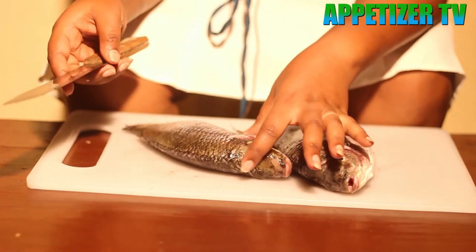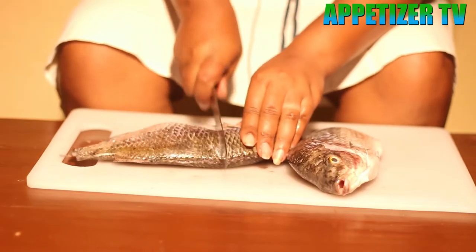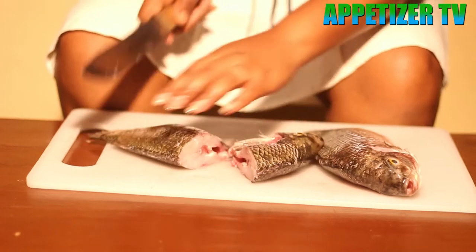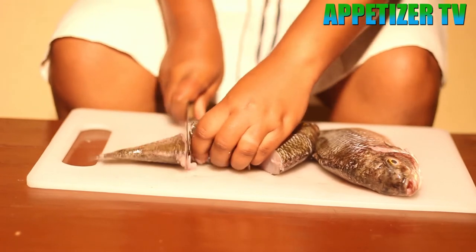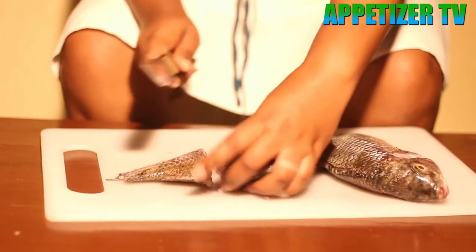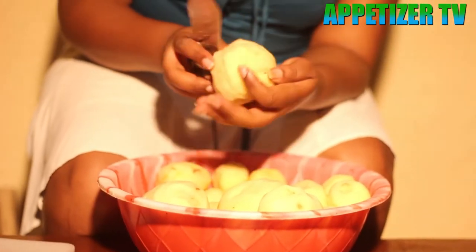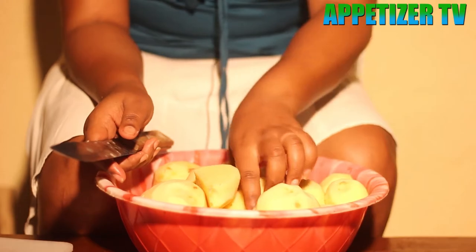We also have to remove the ears. We have to cut the fish into three parts. There are people who prefer to put it as it is without cutting, but we are going to cut it. We are also going to cut our Irish potatoes into four parts, as they are big.